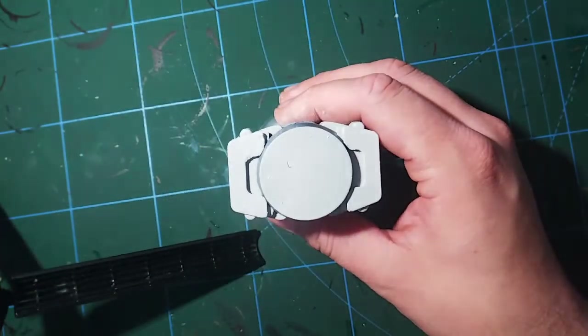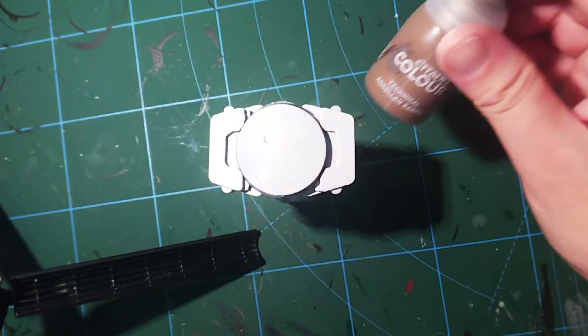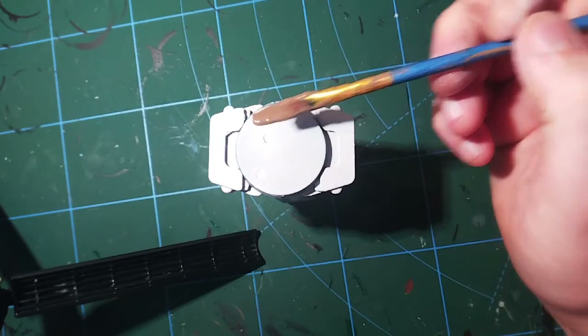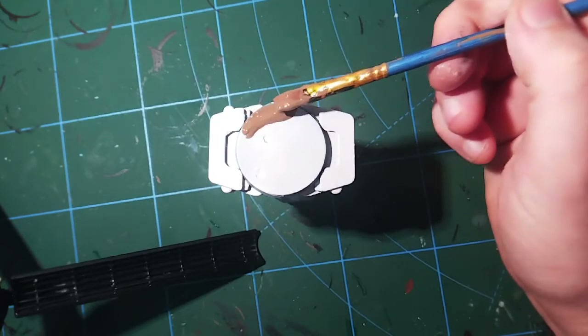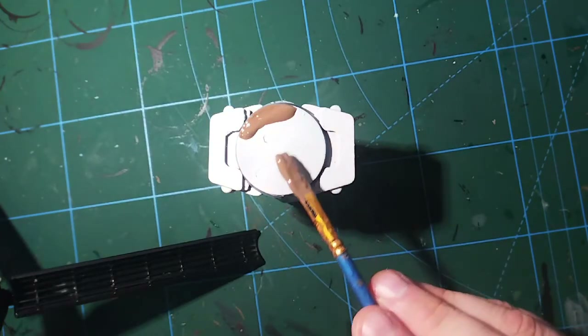As you can see I've got my base here and I've primed it white. The reason I've done that is because the first paint we're going to apply today is Agrellan Earth. Agrellan Earth is a technical paint from Games Workshop and it contains a crackle medium, which means that as it dries it will crack and split apart and look like cracked ice. We want the cracks underneath to be white and not black, so it's really important that you prime your base white before you start this technique.